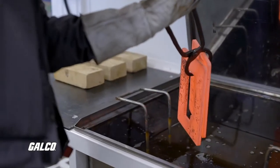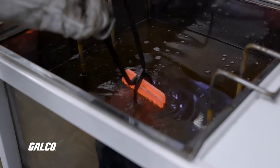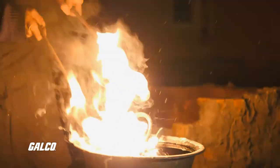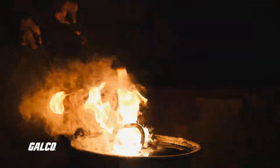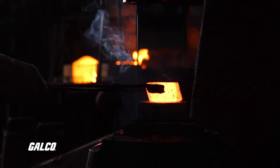Quenching a material, for example, rapidly cools it down to produce a harder metal. This metal is often too brittle to be useful, so it must be tempered, which is a process that reheats the metal to a temperature below its critical point. This relieves internal stress and adds overall toughness to the material.